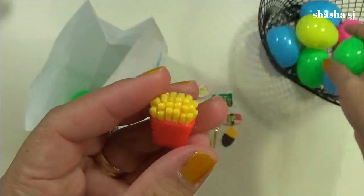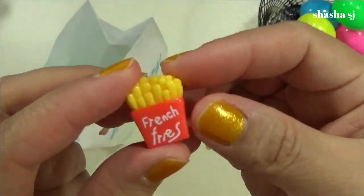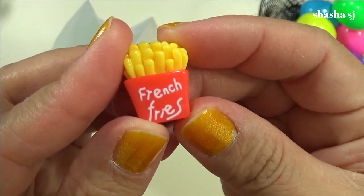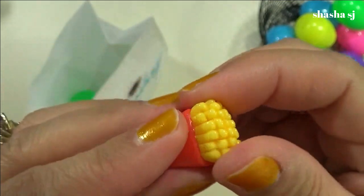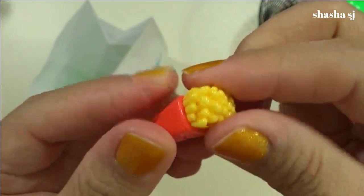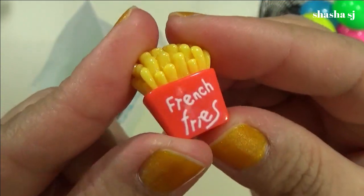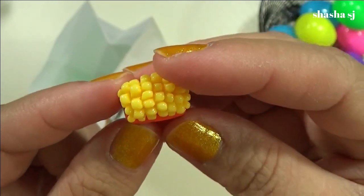And here we go — french fries! Oh my, that is so cool! Super, super cool. Is it removable? Nope, can't remove it. But yeah, that is so awesome and beautiful!